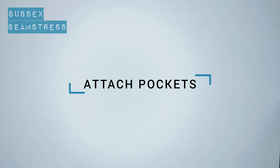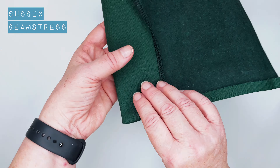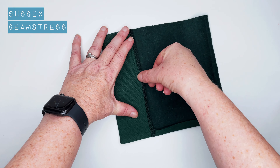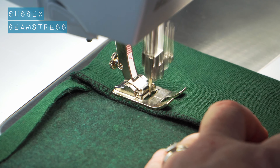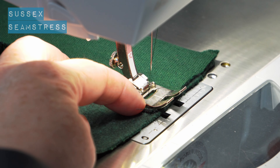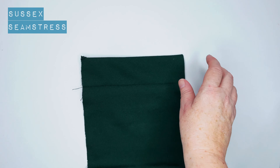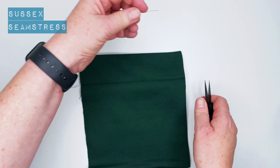Next we're going to attach the pockets, but before we do I'm going to top stitch this piece down so that it doesn't flap about. I'm using my regular machine on a regular straight stitch straight across — you could use your stretch stitch or a very small zigzag.